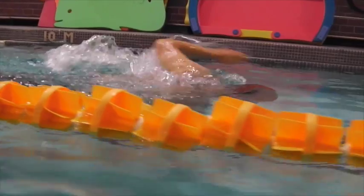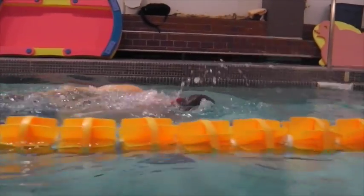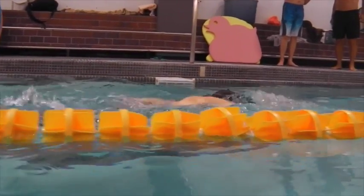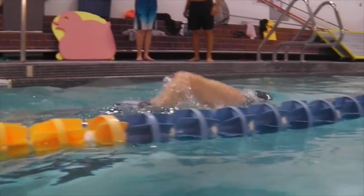Here we have the view over the water. There's quite a bit of water being pushed as the arm recovers, resulting in a slap into the water on entry. We're looking for a cleaner entry and a lower head position on breathing.